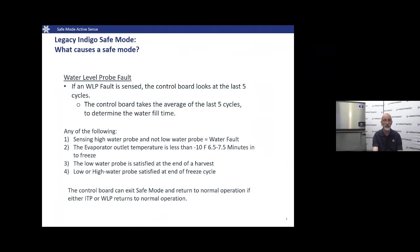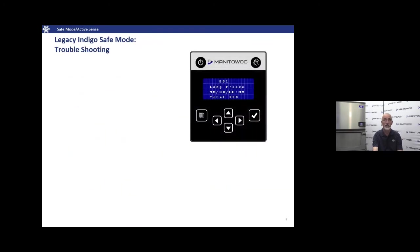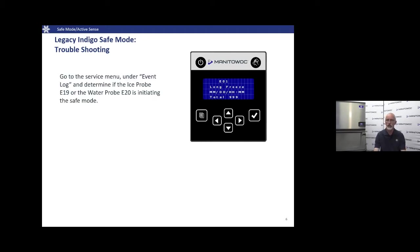For troubleshooting the water level probe: if we see Safe Mode, it's either an ice thickness probe fault or a water fault — nothing else initiates Safe Mode. Go into the service menu, find the event log, and look for E19 (ice thickness probe fault) or E20 (water fault) to identify which one is causing the machine to enter Safe Mode. Then consult the technician's handbook for proper troubleshooting.